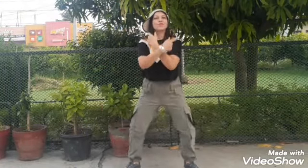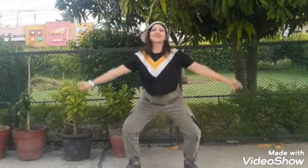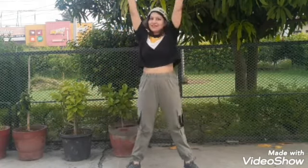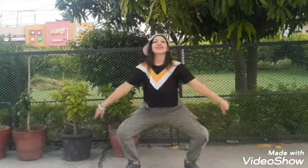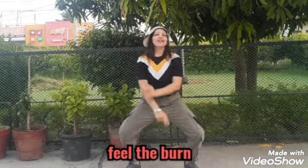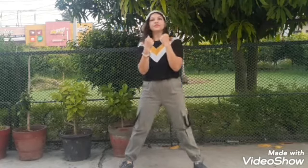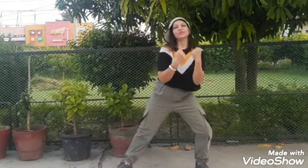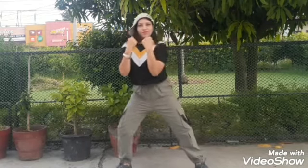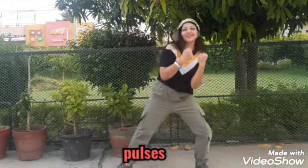Squats with arm swing — this will help in toning up your arms. Okay, keep those arms moving. Now again, move on to the first step: squat pulses, yes, with the hip-hop feel.